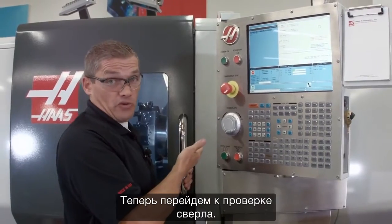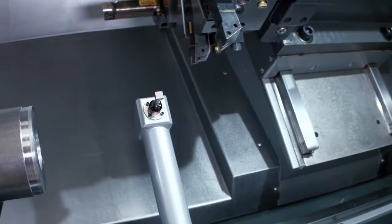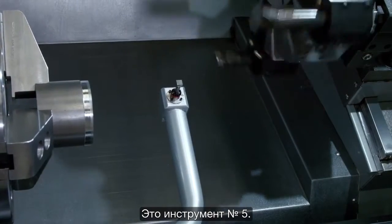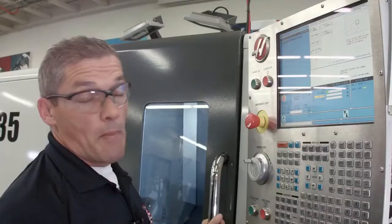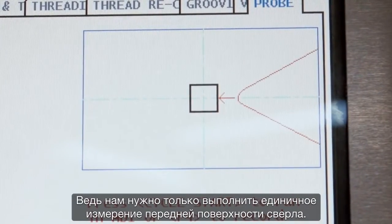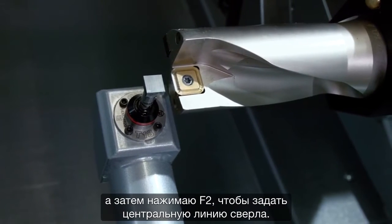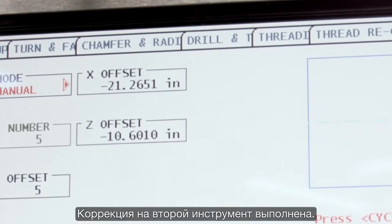Now we're going to move on to checking our drill. I jog back in Z until my turret is far enough away, then I index to my next tool — that's tool number five. I jog back in to the probe and set my tool tip direction to just a single point touch, since we're only going to touch off the front face of the drill. I press cycle start to probe the tip, then press F2 to set the center line of the drill. Second tool done.